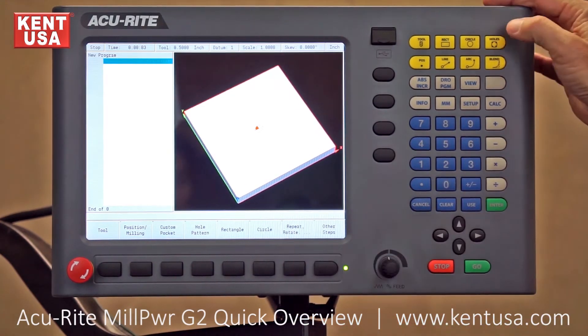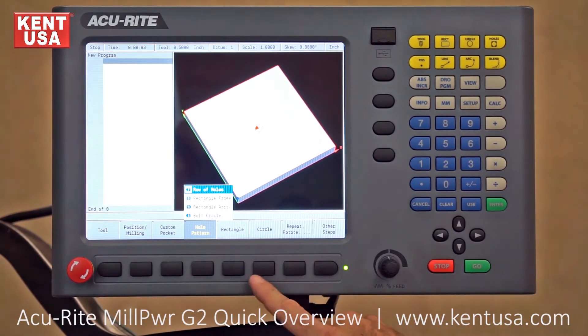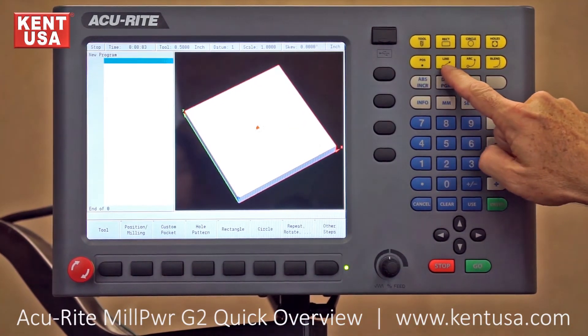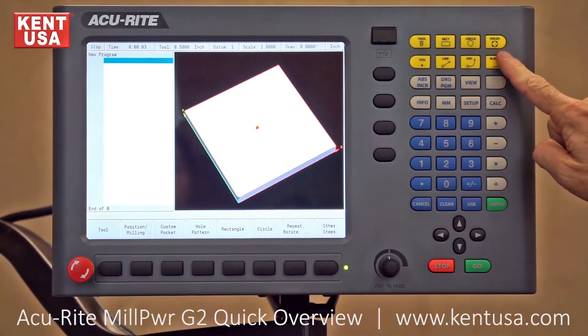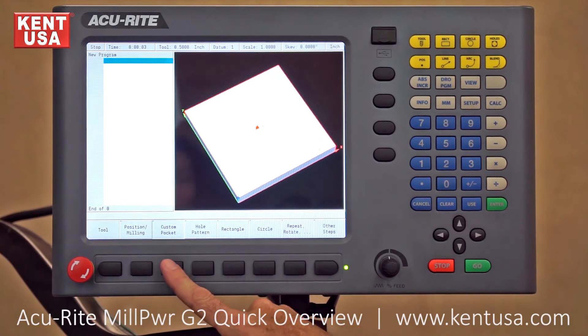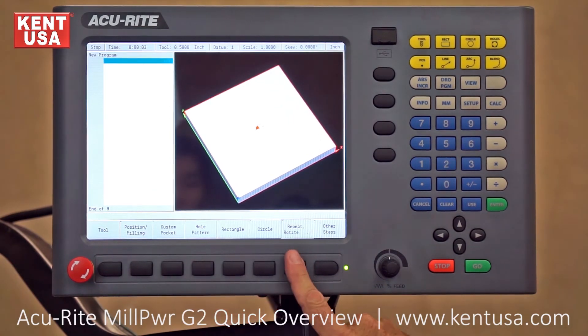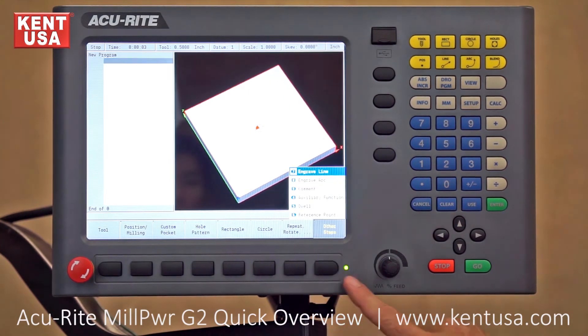The holes button will pull up four different choices: holes, row, frame, array, or circle. For programming random holes and odd shapes, the bottom row of the yellow keys will be used for positional moves, lines, arcs, and blends. Custom pocketing is available through this key with islands and automatic pilot drilling. Repeat, rotate, and mirror image is accessed here. Under other steps we have functions such as engraving on a line or on an arc, putting comments, and many others.